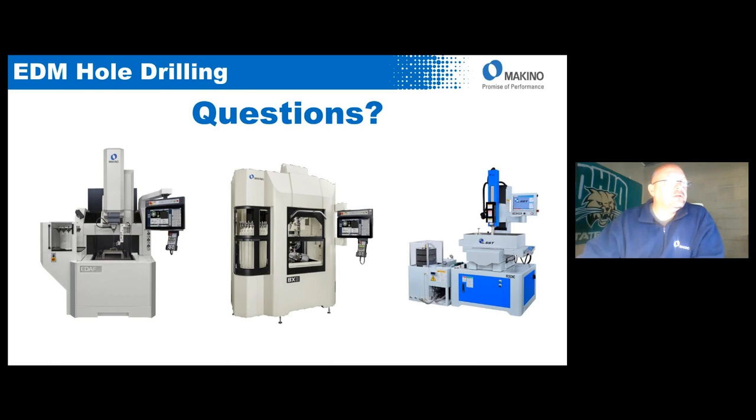A question from Mark: does the EDAF spindle have the capability to clock the electrodes? Yes — you can position to any rotation that you want, just like you could on a standard sinker machine. Essentially the fine hole machine uses the same type of head performance as our standard sinker, with the added capability of 1,000 RPM rotation.